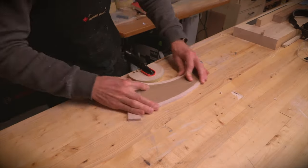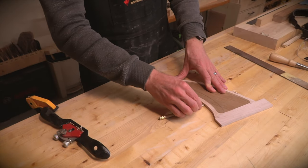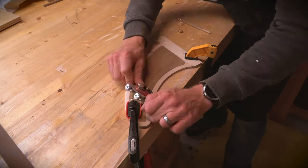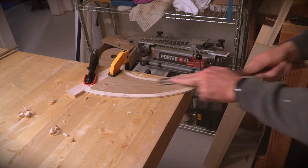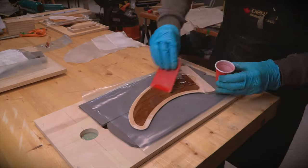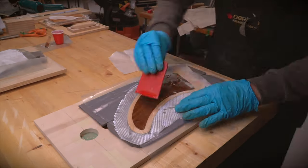Now they're ready for some handshaping. I marked some guidelines and a center line on the fin and used a spokeshave and some sanding sticks to put a nice airfoil shape on it. With it all smooth and rounded, a layer or two of fiberglass was laminated to both sides.